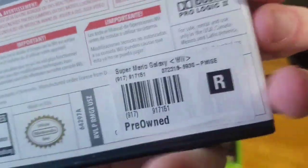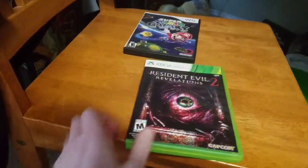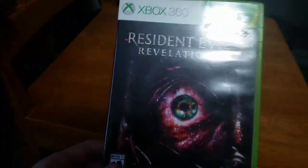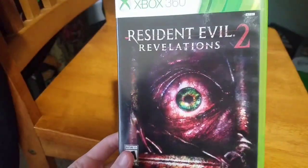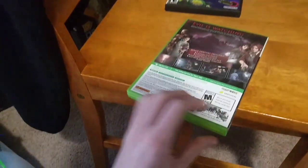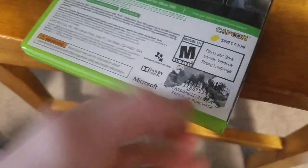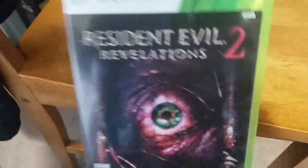What also annoys me is this sticker right over here. But I actually found a way to get rid of it. I tested it with Resident Evil Revelations 2. There was a sticker right over here, so I'm gonna show you how to get rid of it.